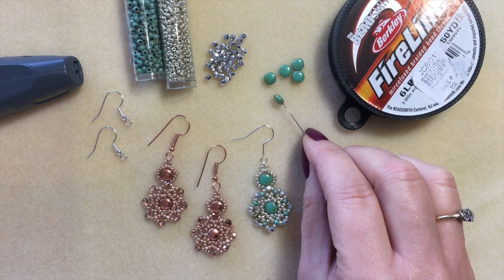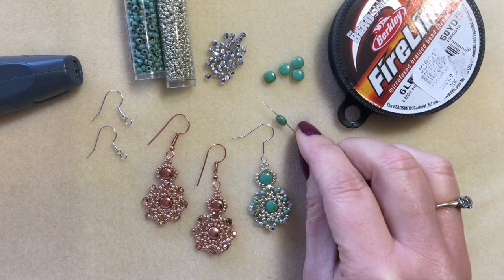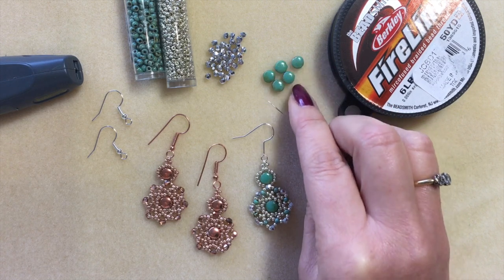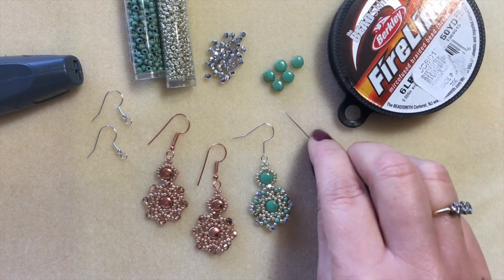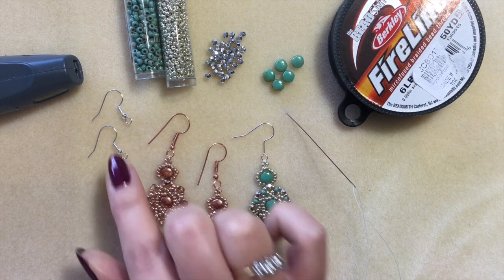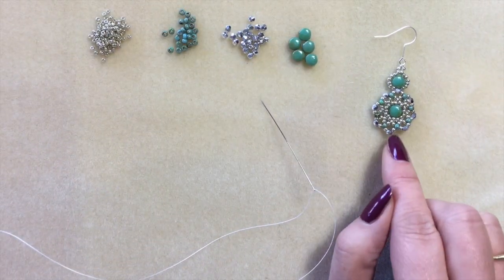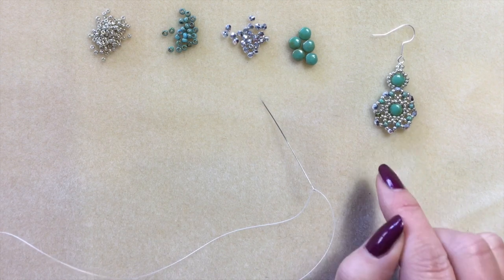Disc gyros don't add bulk to your designs because they're flat, but they are also double-drilled — they have two holes at the top — which increases your design possibilities hugely. These are in a color called Jade Picasso. I'm using 6lb fireline, a couple of shepherd hooks, a size 10 beading needle, and something to cut my threads.